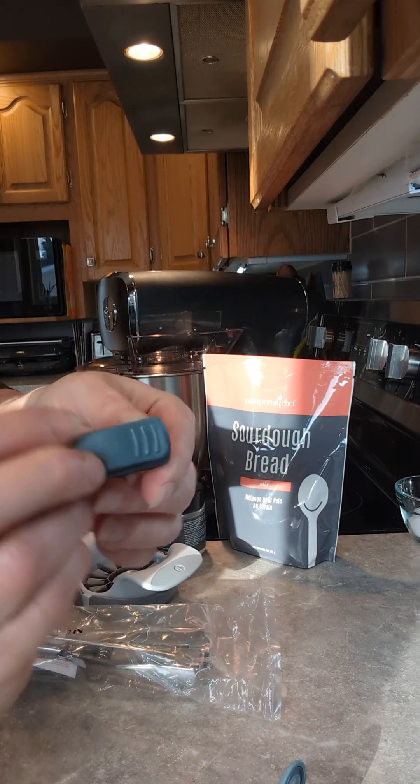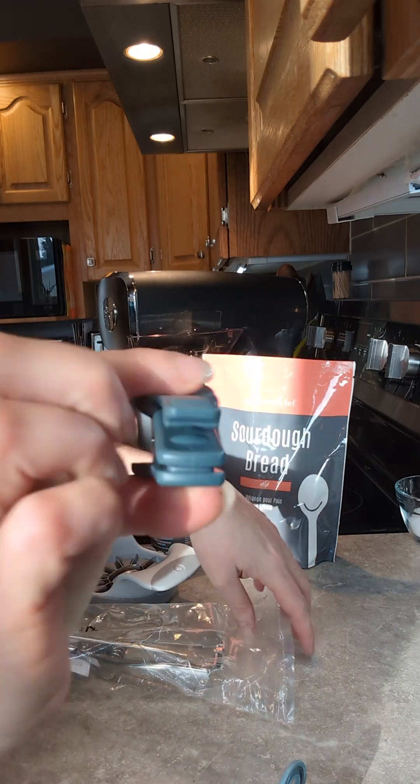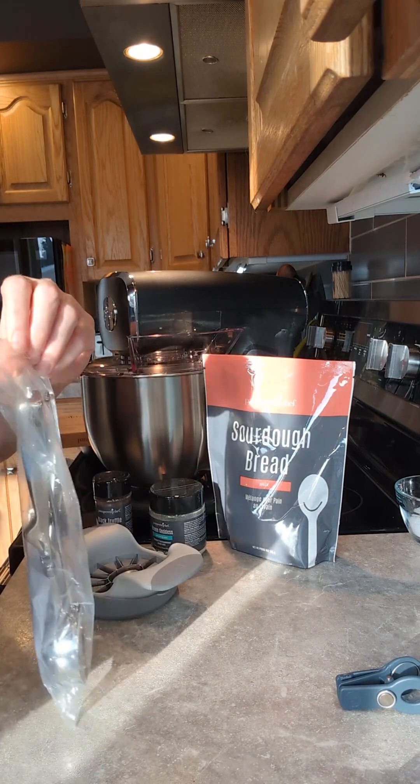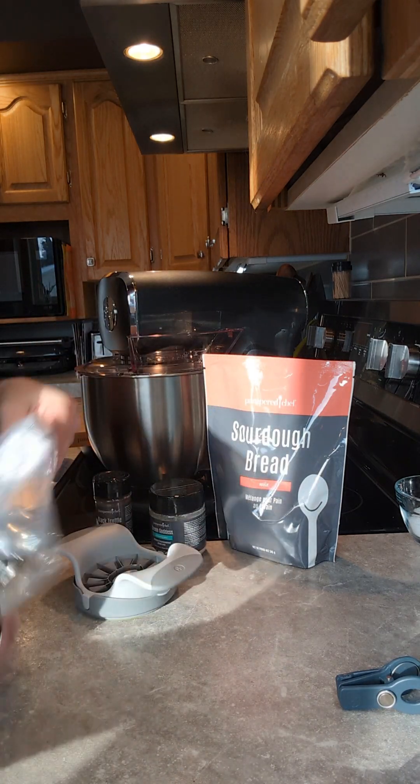The other fun thing we have is these bag clips — and it has a little knife, and you just go — yeah, no more having struggles with your bags.